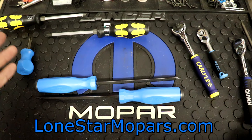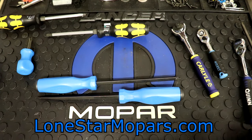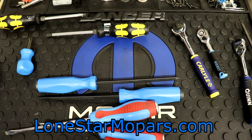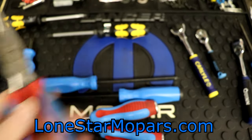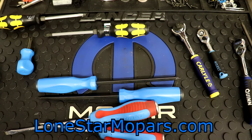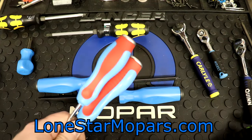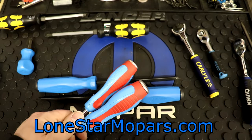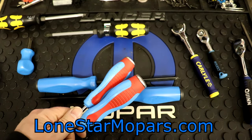I should mention: in terms of Channellock, we also have these Code Blue drivers here. This gets confusing because 'Code Blue' on pliers is their American-made comfort grip color scheme. But Code Blue screwdrivers are actually their budget value line — imported, globally sourced stuff. Like, why couldn't one be 'super blue' and one 'Code Blue'? I'm not tied in with their marketing, but it's a confusing naming choice.